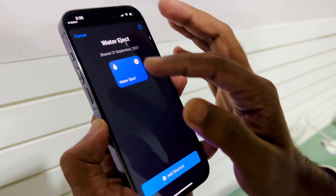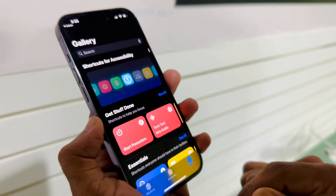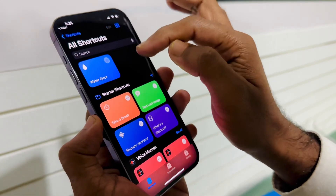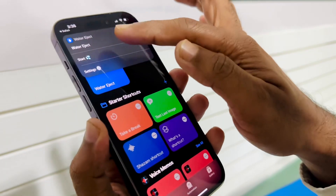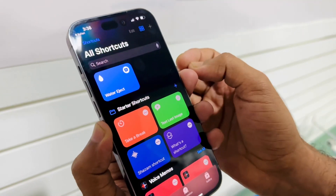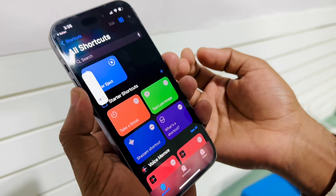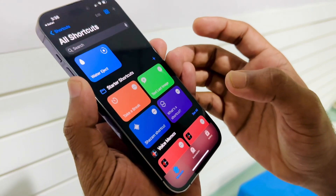Here we can see the Water Eject shortcut at the bottom. Tap on this and at the top you can see the Start and Settings options for ejecting water. Here is the sensitivity level — after tapping the sensitivity level, let's see how it works.